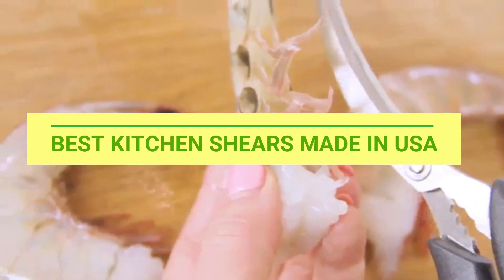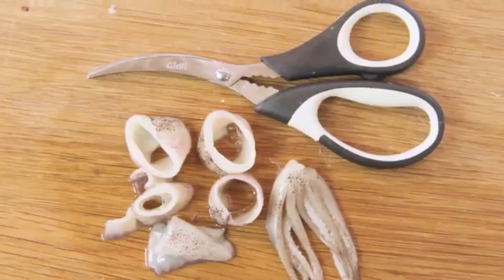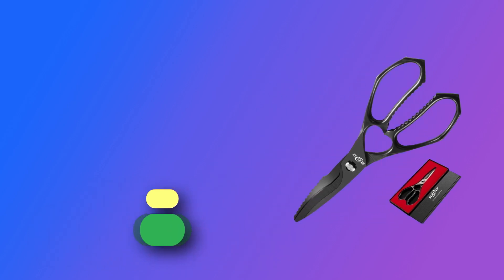Best Kitchen Shears Made in USA. Number 1: Suckfly Kitchen Shears Made in USA.